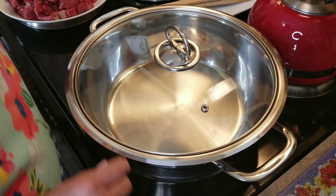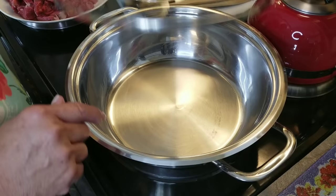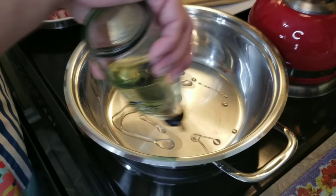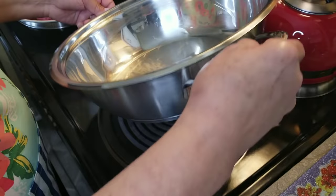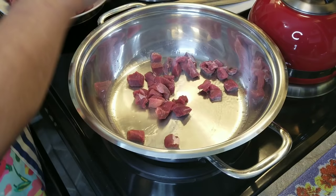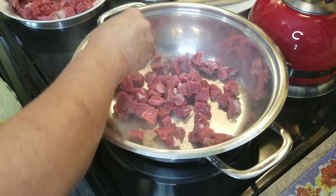I'm done cutting my meat, so now we're ready to go to the stove. I'm going to be using this stainless steel brazier with the heat set between medium and high. You want it pretty hot because I'm going to be searing my meat. I'm going to add some vegetable oil — a good amount — and you want it nice and hot because you want to sear the meat. You don't want to crowd it because then it will get steamy on you.